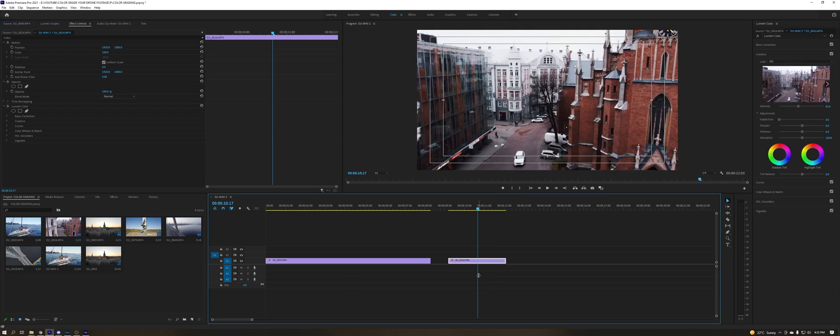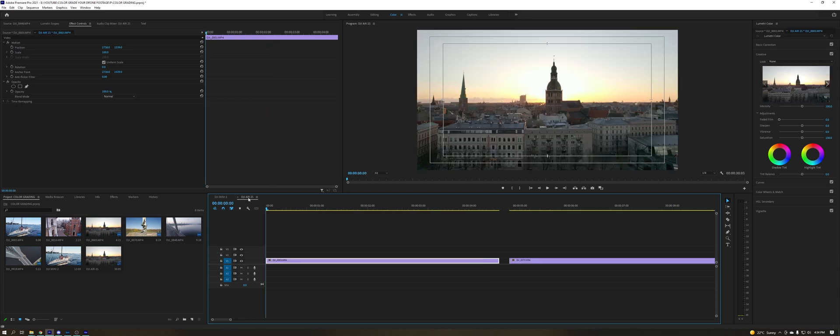That is how you color grade DJI Mini 2 footage — very fast and very simple, and the results are pretty good. It's not the most professional way to color grade, but if you want to do it fast, all you need is to create your own specific LUT with colors you like. Now let's go color grade the DJI Air 2S footage.